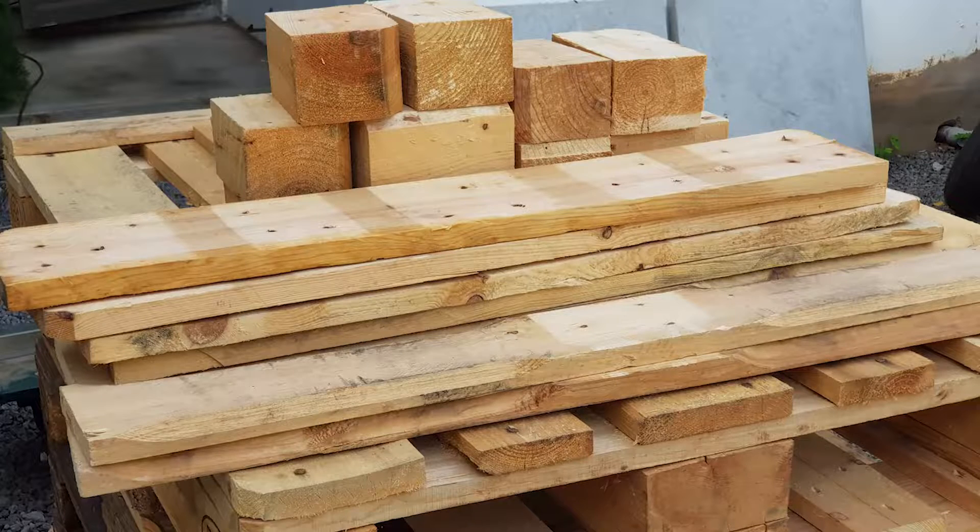Let's have a quick view of the different tools and equipment used for this project. Here are the materials that I will use. If you want to know how I take apart a palette, check out my previous video on the link above.